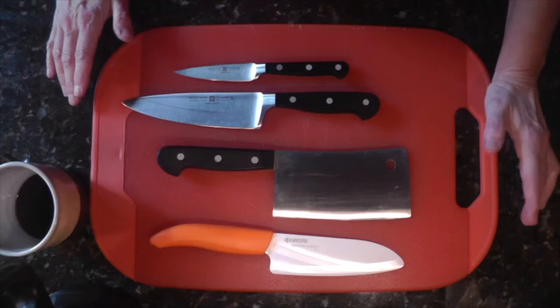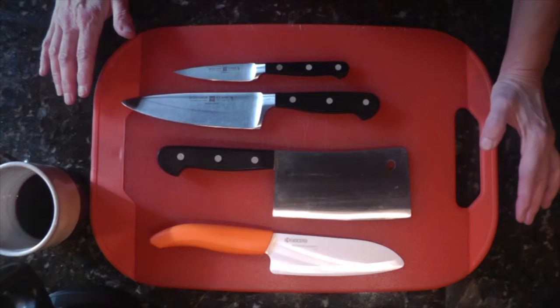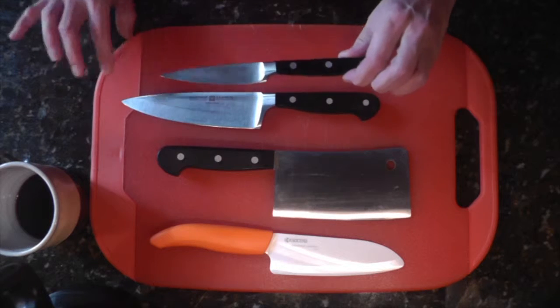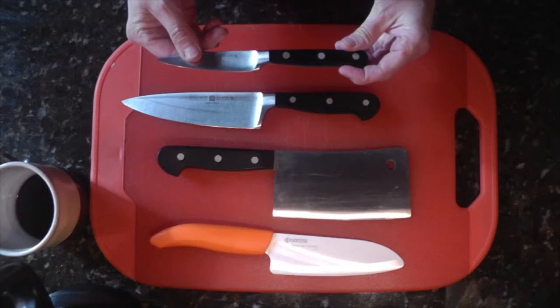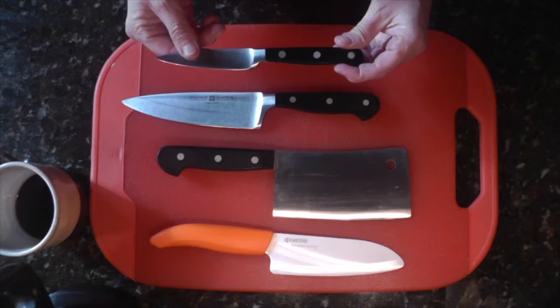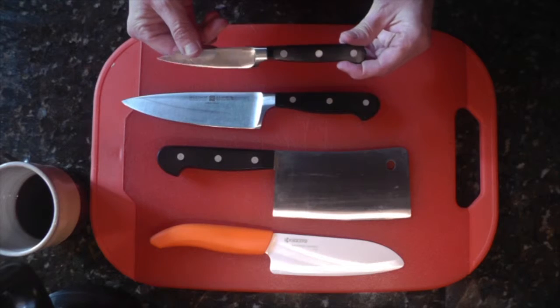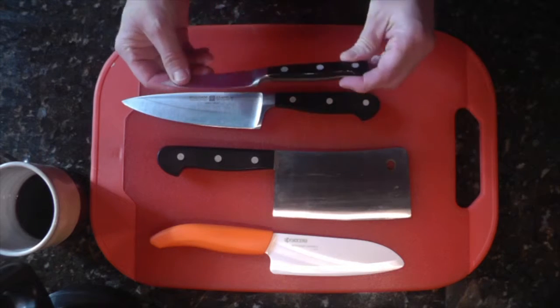Why do I think having a good knife is important? Let me first tell you what knives you should have when you start out. The first knife I recommend to anyone is a good paring knife. I use it for everything — cutting the stalk of celery off the bunch, cutting up lettuce, carrots, potatoes, onions, and all that kind of stuff. It's small, really easy to handle, and if you can have any good knife, this is the first one to get.